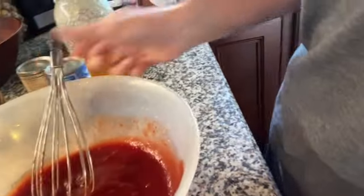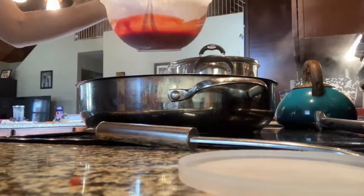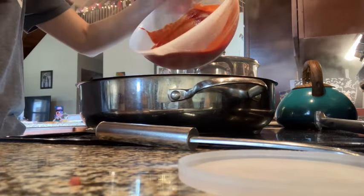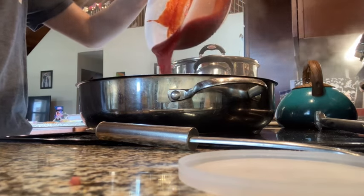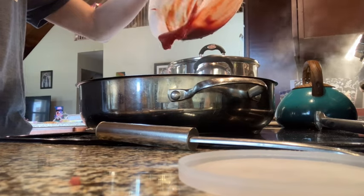Whenever you're doing the pantry challenge, you're getting creative — and this is the process. It makes you think a little bit more about the ingredients that you're using. I did add some honey to taste to sweeten it up, and I also added some chili powder to give it a little bit of spice.